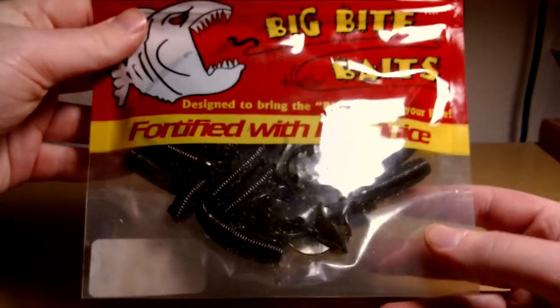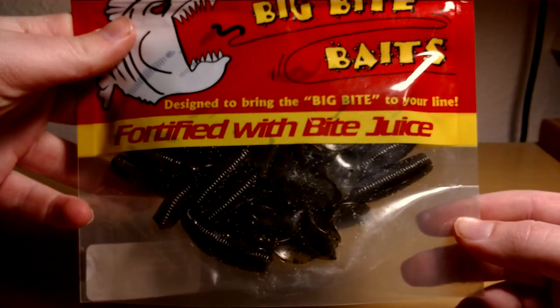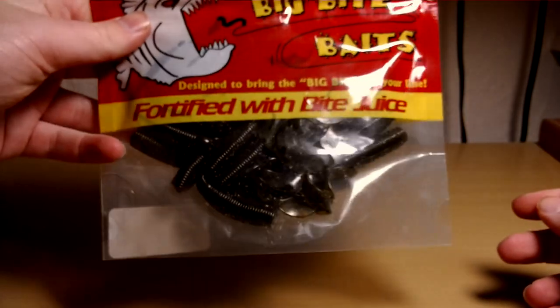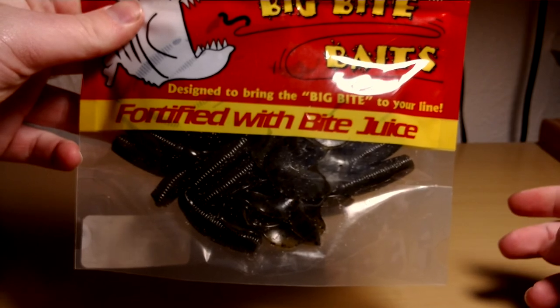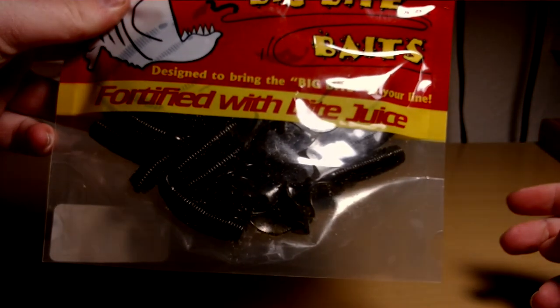Picked these up — I think these were like $2.99, something really cheap. It's a 25-pack of Grim Pumpkin 4-inch single-tail grubs made by Big Bite Baits. I just like throwing these on just a quarter ounce lead head around docks and stuff like that. Work pretty good.